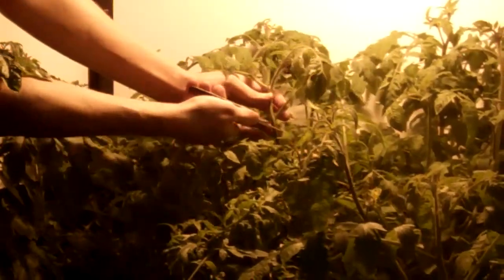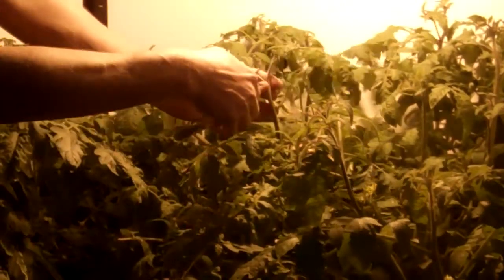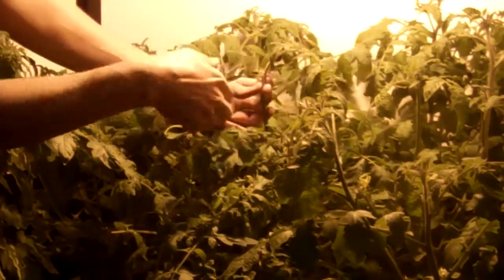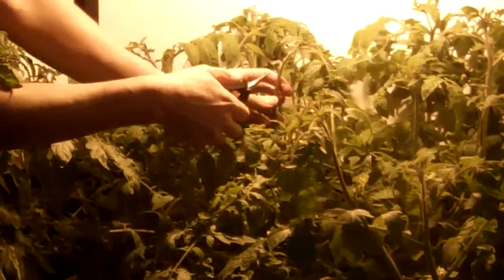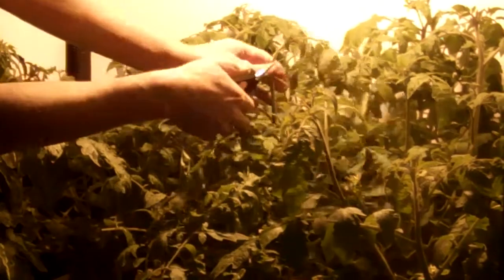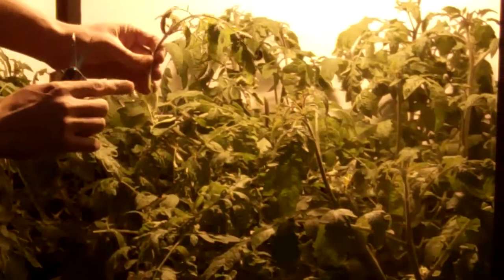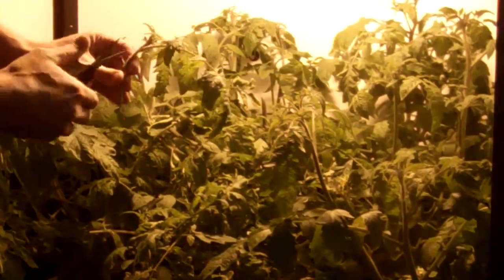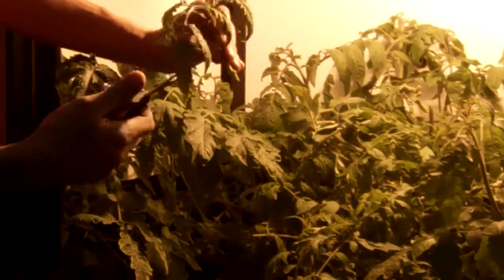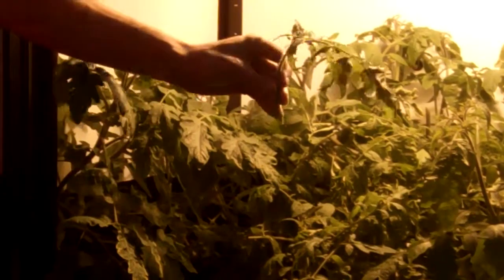We're going to cut way down here to get a very healthy, strong clone. First, cut parallel to the stem with some clean scissors or a razor blade, and then make a 45-degree cut right below one of the leaf offshoots. You can also cut a few leaves off to stimulate root growth, because stressing the plant helps the roots grow at the bottom.